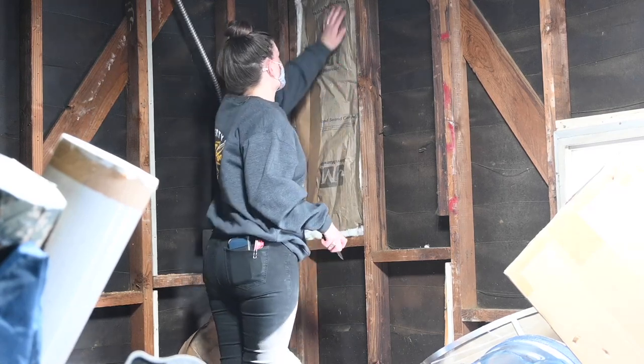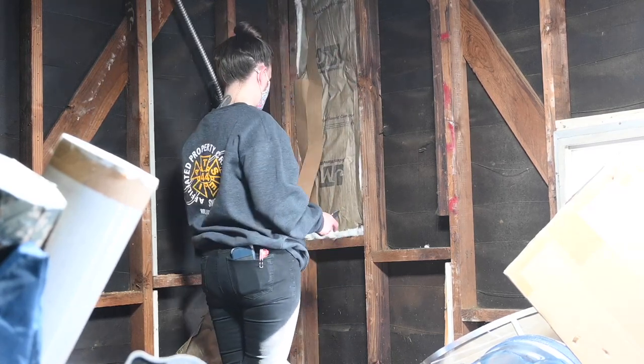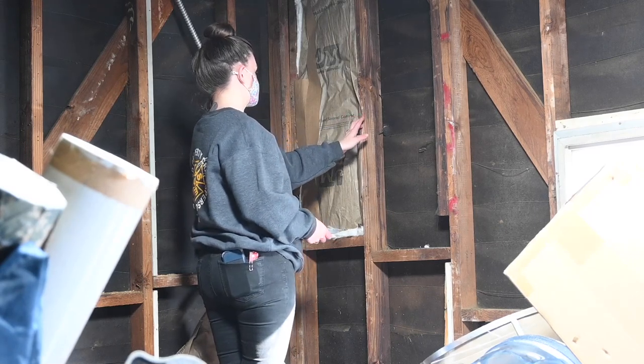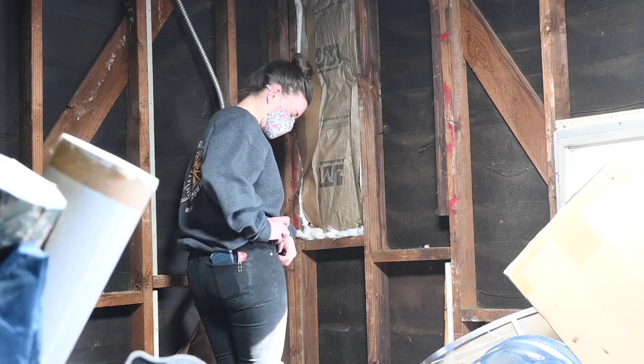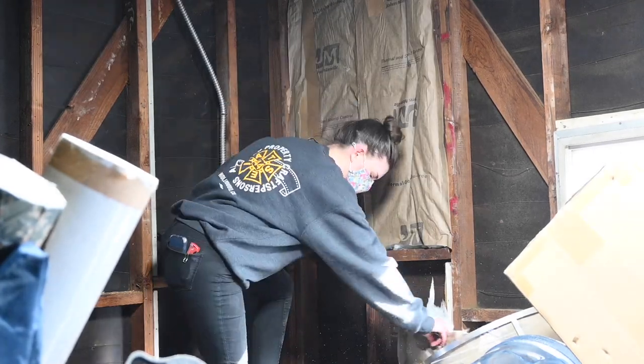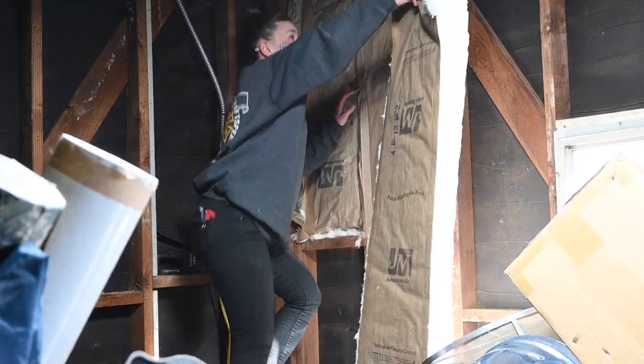All right, now fold your tabs out gently over the two by fours and staple. I have fiberglass in my eyeballs. Insulation! — said no one ever doing insulation.